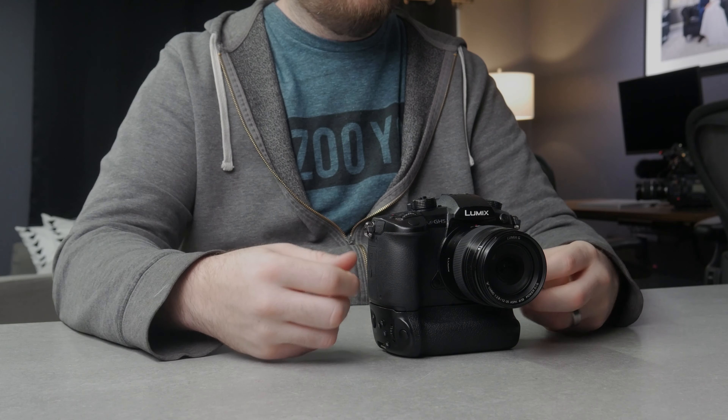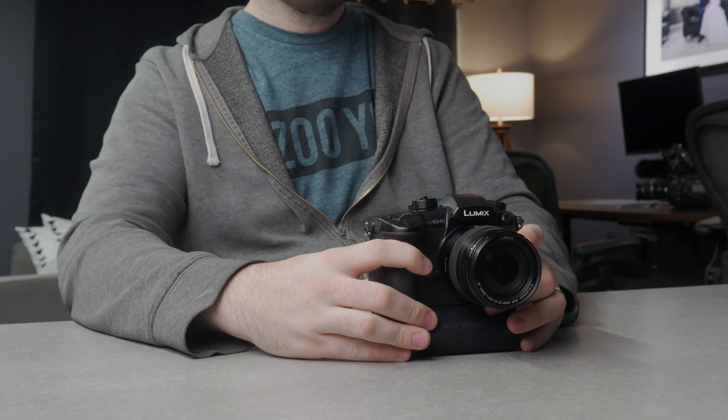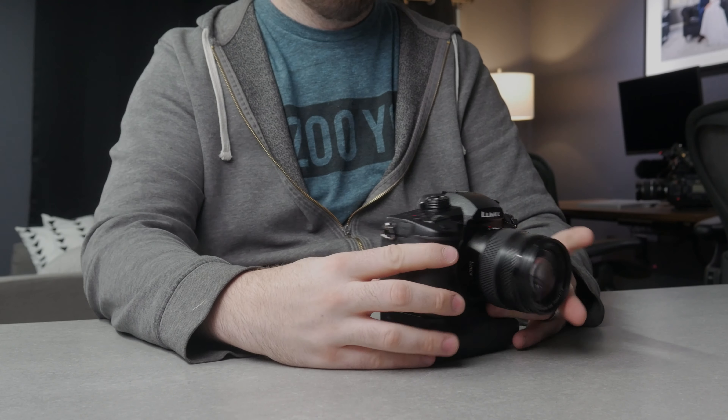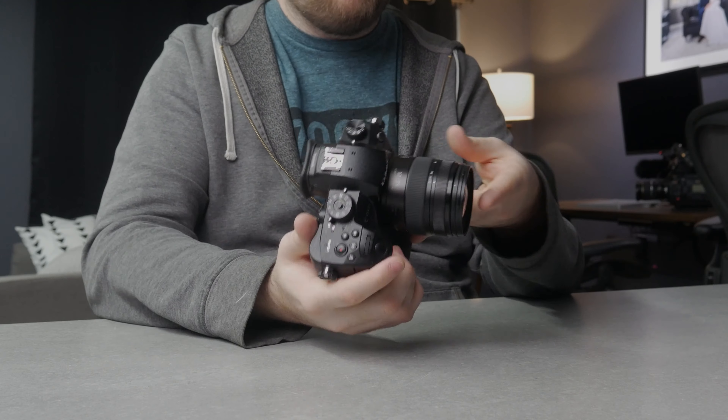The reason I didn't want to do that is because if I want to take this off of the rig, that's one more thing I have to unplug. By using the battery grip, it gives me a battery inside the camera as well as the batteries inside the battery grip. Super useful to do it that route.